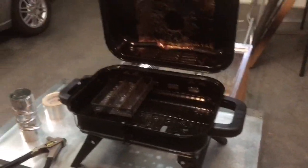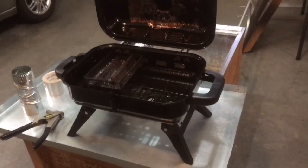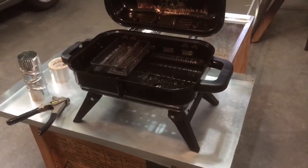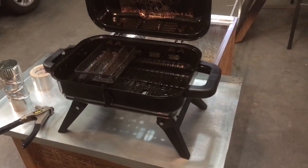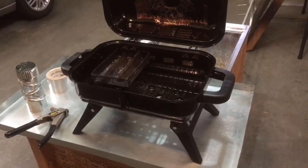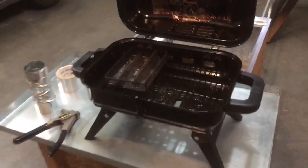Okay guys, going to try and walk you through this — no experience making videos so don't laugh. This is the gas grill that I bought. I put it together following the instructions, leaving out the burner, the burner cover, the regulator, and the starter button — so I basically just assembled the box.